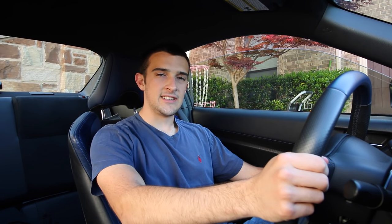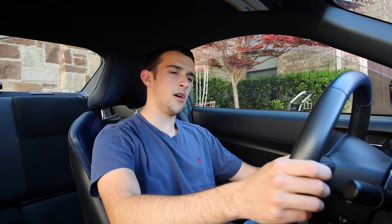Hey guys, Brandon here with Exotic Cars 19, bringing you guys another video on how to drive stick shift. I say another because a year, maybe a year and a half ago or so, I made a video titled how to drive a manual car, or stick shift, or whatever I titled it.